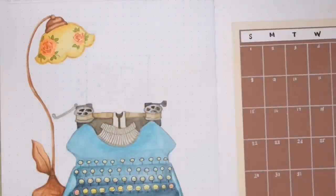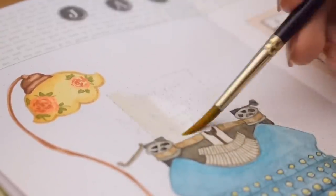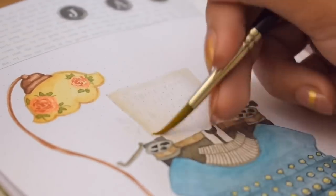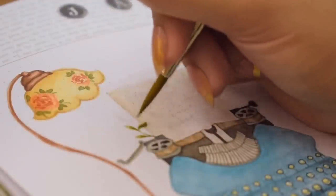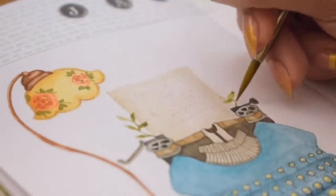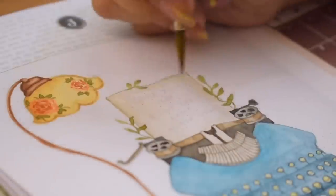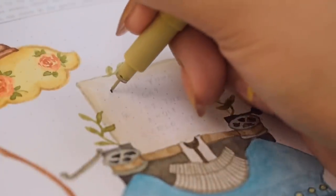We are also painting a paper loaded on the typewriter with little botanical designs, and this is where we're writing a nice quote that says, 'Shine your light and let the whole world see.' It's actually a lyric from a song called Mighty to Save, but it's also good as a quote.